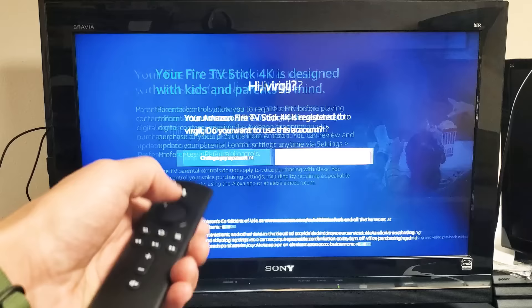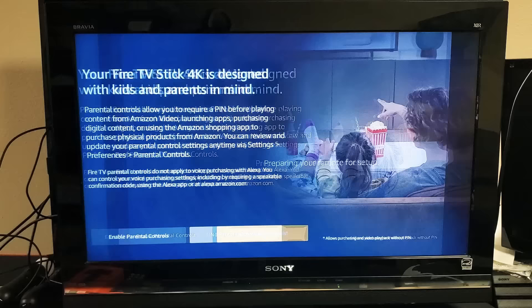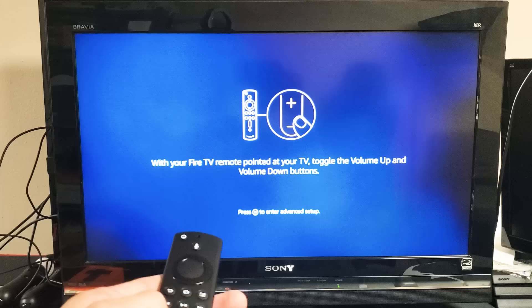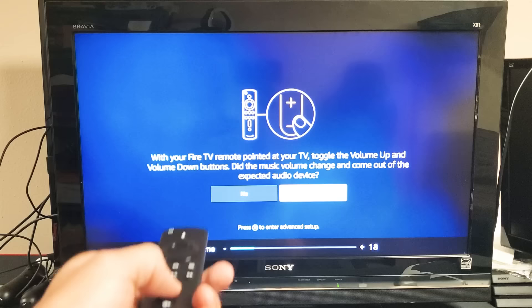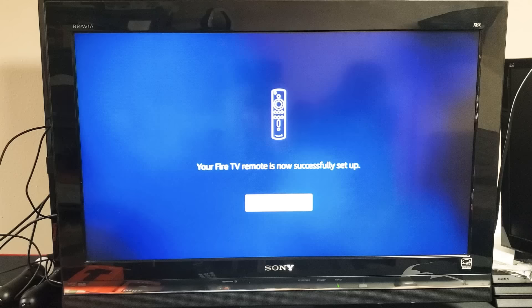It's asking if I want to enable parental controls. I don't need to, so I'm going to go over to no parental controls and press enter. Now it says preparing your remote for setup. It says we'll be playing music during the next step — make sure the volume is turned up and then continue. It then asks you to toggle the volume up and down with your TV remote to verify it's working. Mine is fine. I'm going to click yes, then press enter. Your Fire TV remote is now successfully set up.